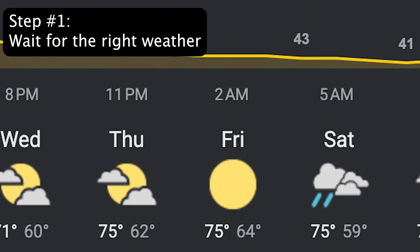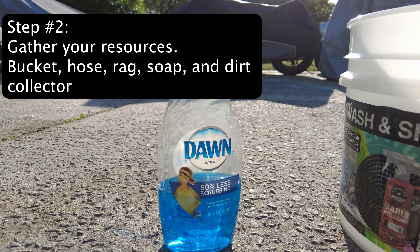Step 1: Wait for the right weather. Step 2: Gather your resources.